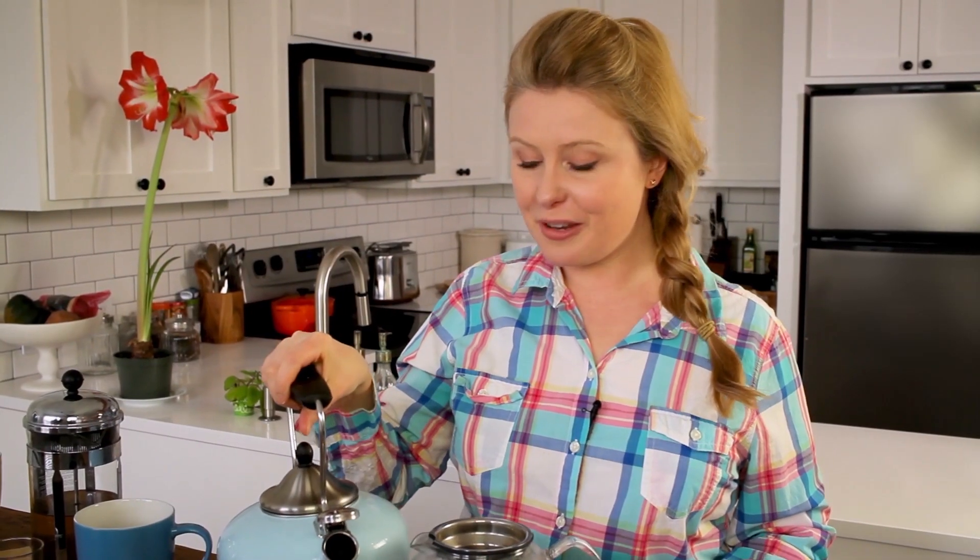I'd love to know — what are your favorite teas to drink? Share with me in the comments. And for more tips like this, be sure to subscribe to my channel.